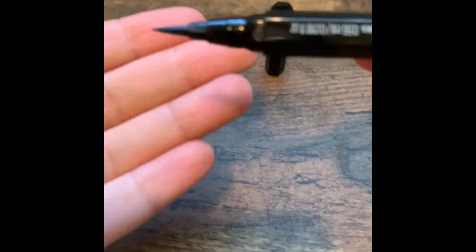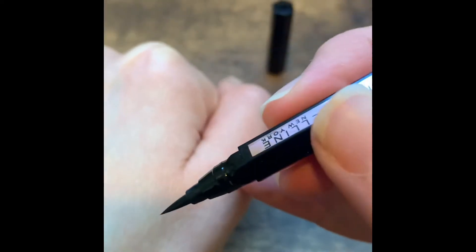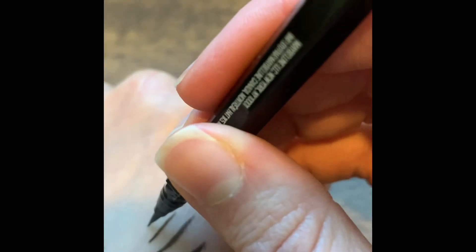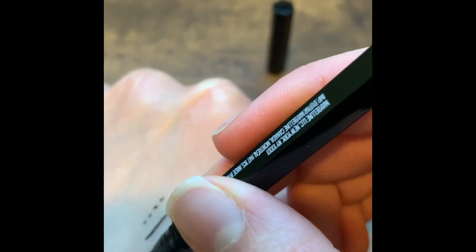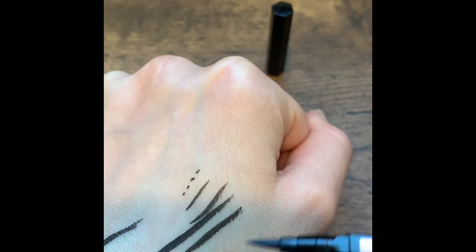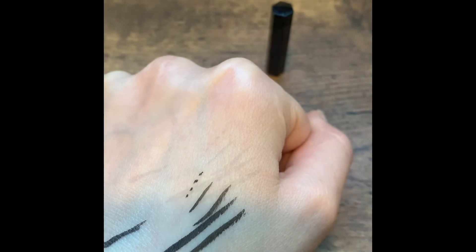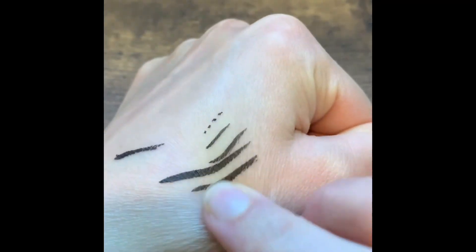Here's a look just at the tip. Going ahead and giving it a test — the brush tip seems to glide very smoothly and leaves a nice matte black finish. I let the product dry for a few seconds and gave it a little swipe.